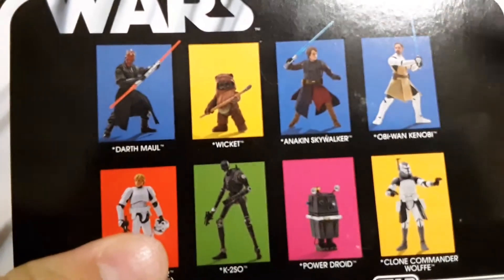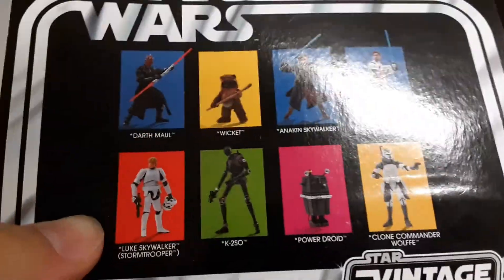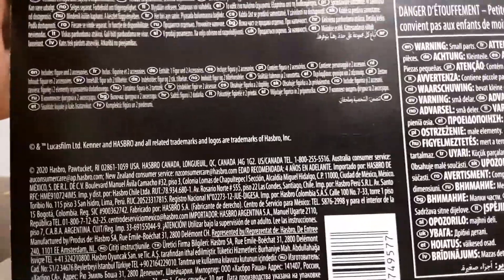On the back of the card, you can see all the other characters. It's the same on Obi-Wan, so it's not that much different. Then you read that information, but I'm not going to, since I hate reading.